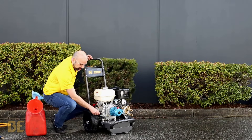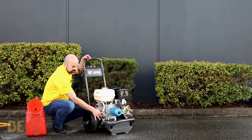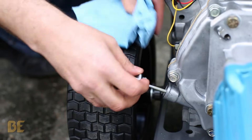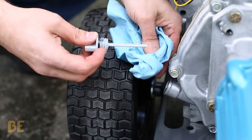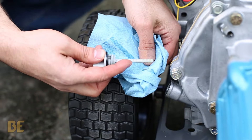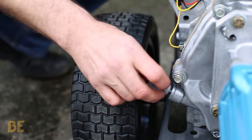Next we want to check the engine oil, which is right here. Take off the dipstick, wipe it off with the rag, dip it in and check the oil. You want about halfway up your dipstick and you're good to go.